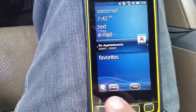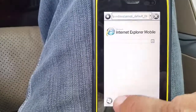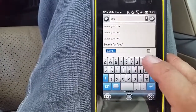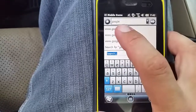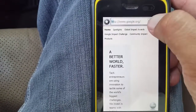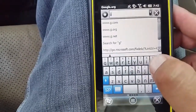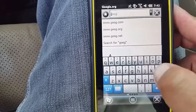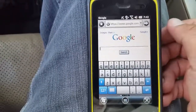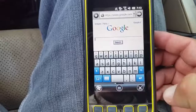One other thing you can do to ensure that you have an adequate connection is push on here, go to Internet Explorer, delete that, type in Google. That loaded pretty quick, so now we know we definitely have a connection to the Internet before syncing to Trimble Connected Community.